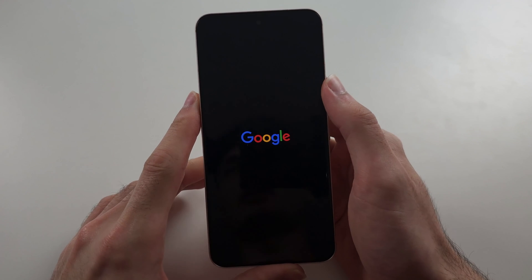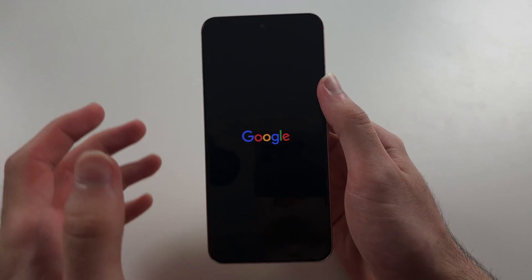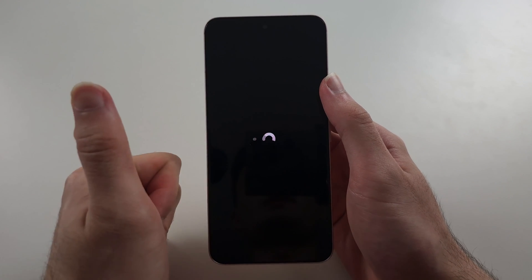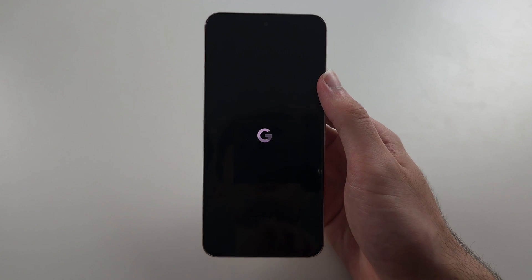You're not going to damage the phone — repeat the same to the top of the screen. Then power on the phone, and hopefully the microphone connector is back in and the microphone should be working. If it's still not working, you'll need to contact Google and book a repair.